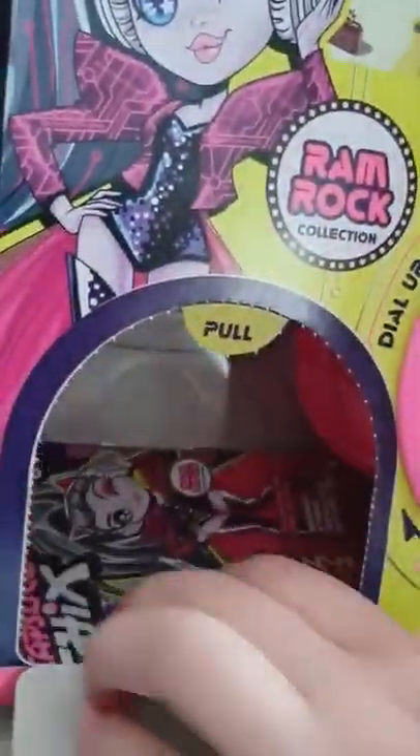Pull, pull, pull. Oh, look at a magazine of how you design them.